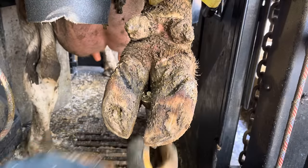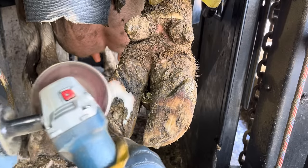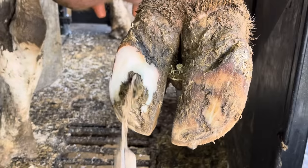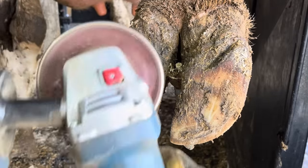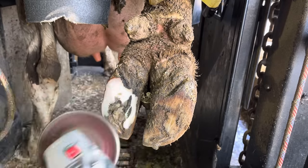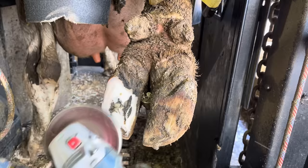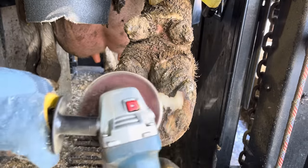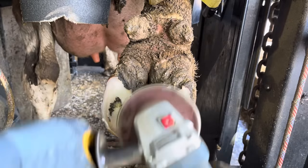Let's get started and see if I'm right. If you've ever noticed, when I'm trimming the opposing claw from the problem one, it will oftentimes have a lot of debris packed in it and a lot of imperfections in the bottom of that sole. That can be confusing to many people as far as why or how I know there's not a problem when those things happen. In this case it's just some incomplete shedding — these cows are housed on sand.